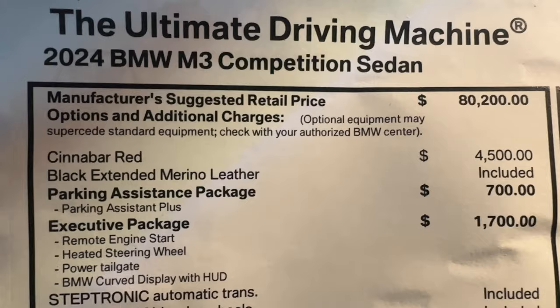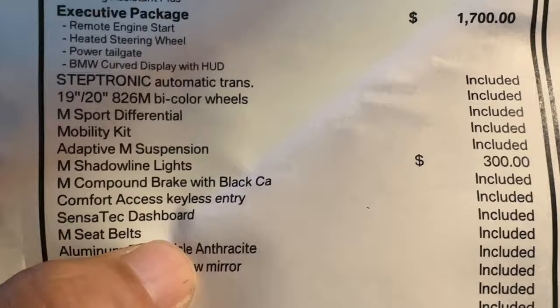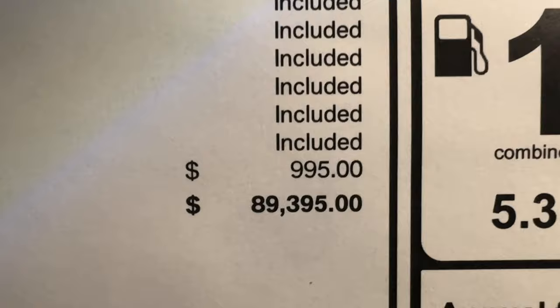Starting price, the M3 Competition is $80,200. Cinnabar Red adds another $4,500. Leather is included. Parking Assistance Package for $700. Exec Package for $1,700. Shuttle lights for $300. Lasers for $1,000. All told, the MSRP of this particular example is $89,395.